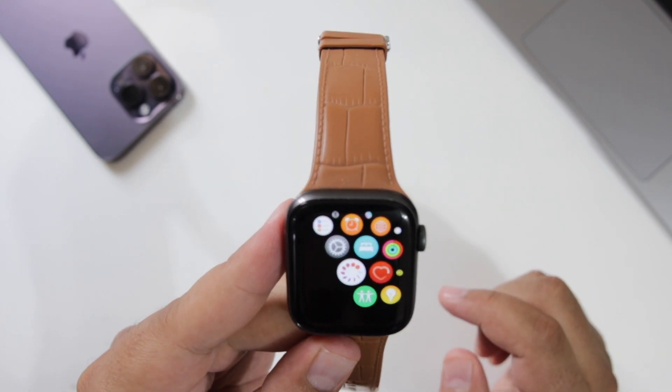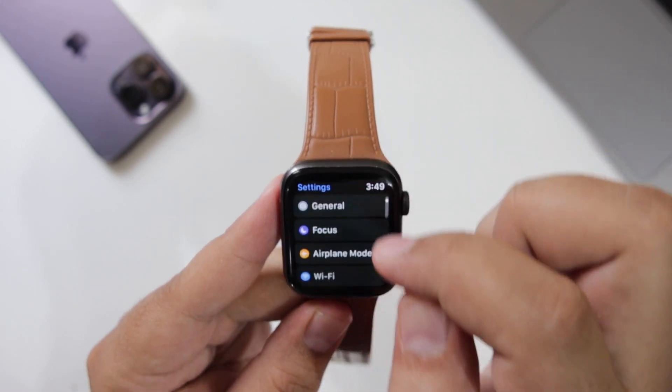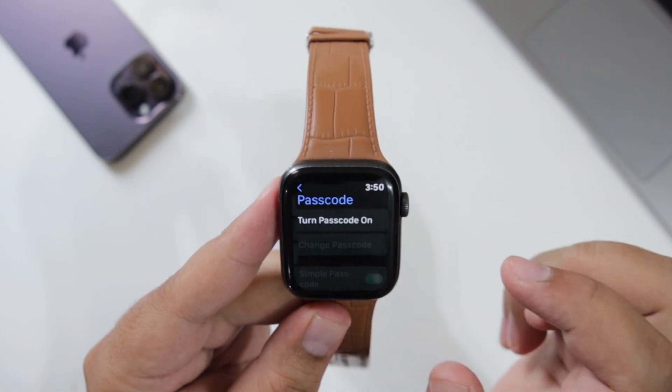Now here, select Settings. This is the icon for Settings — just tap on Settings. Scroll down. Here you will see an option for Passcode. Tap on this.